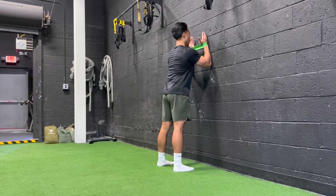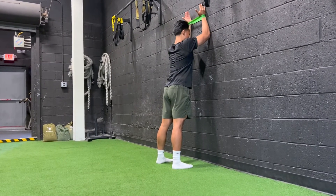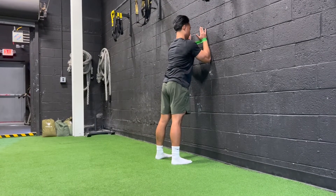We're going to be here keeping hands on the wall, slide up until elbows are in line with your eyes, then control back down to the start.